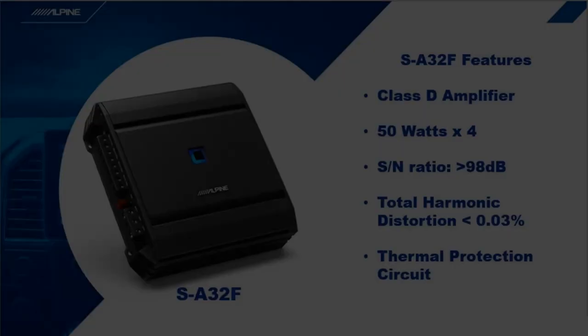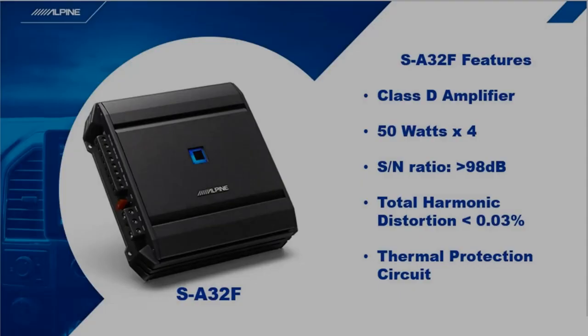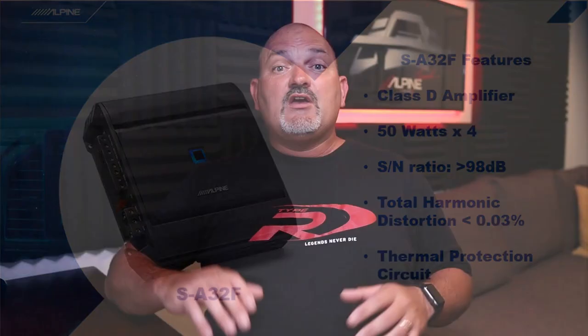Let's talk about the great Alpine S-Series amplifiers. We have a four channel, five channel, and mono amplifier in the S-Series family. The SA32F is a 50-watt by 4 Class D amplifier with great signal-to-noise ratio and very low distortion, which means this amp won't get in the way of you making great sound. It also has a thermal protection circuit that's useful if you drive your amp really hard for a long time. Unlike some amps that just shut down when they get hot, if you're cranking on your SA32F and it needs to cool down it will slightly decrease the output until it cools, so you'll never miss a beat of the music.